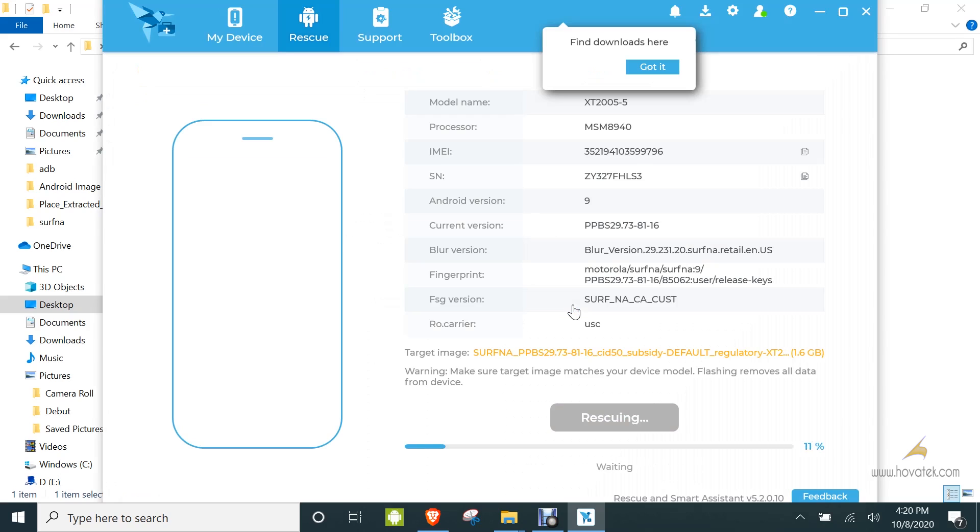Now you wait for the flashing to complete. Don't disconnect the device — that's very important.